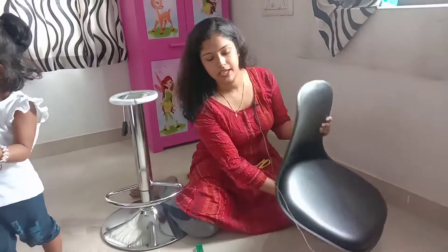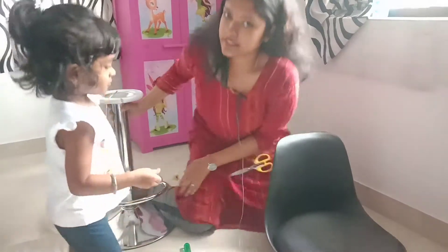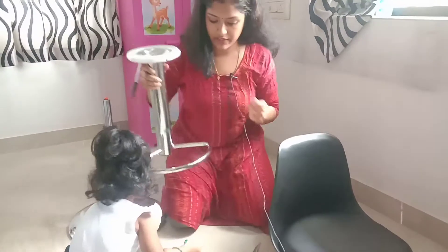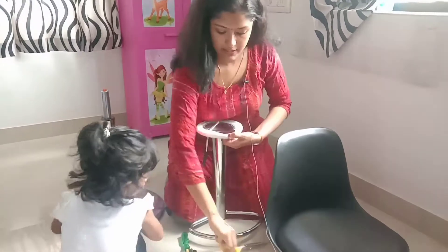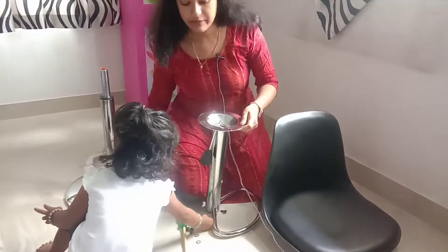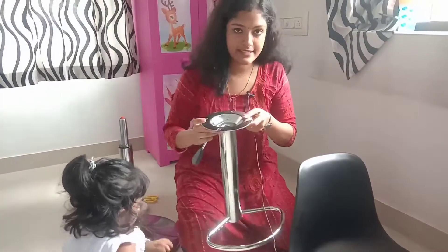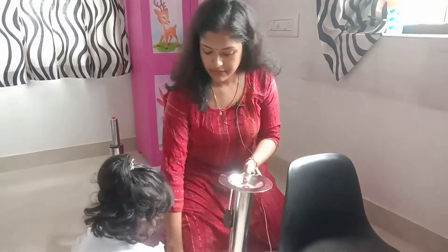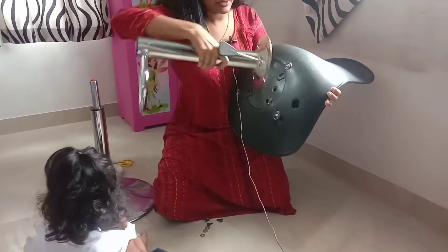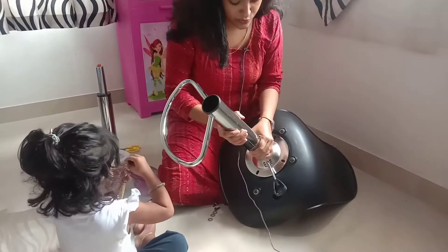We will fit it in place. Now, put it in position. If we put it in a small position, leave it. Now, let's cut it. Now we have to fix the chair in this room. I will fix the chair in this room.